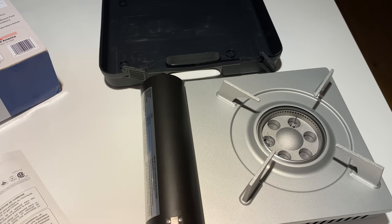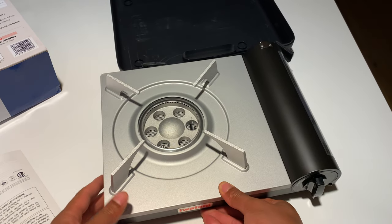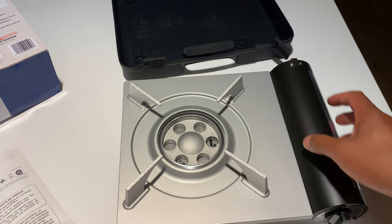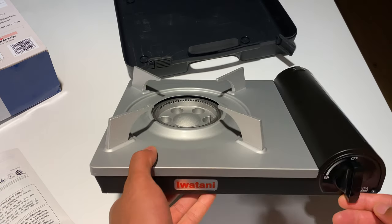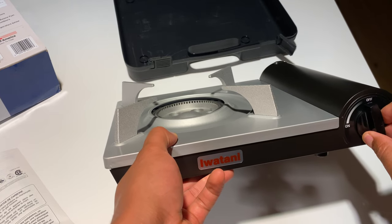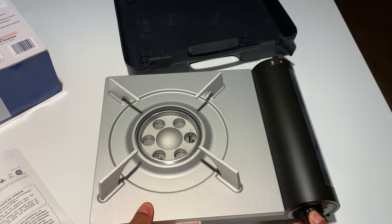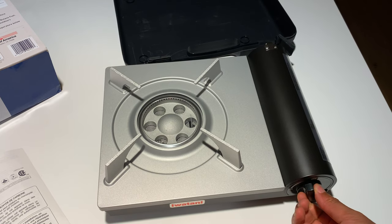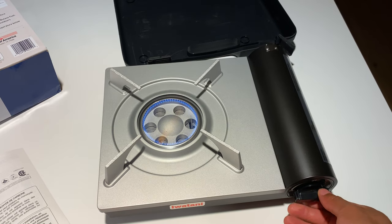I'm going to close this up and turn it around. It turns on just like that — I just twisted it right here and it's already up and going. Pretty cool — Iwatani.